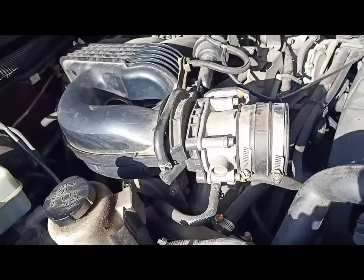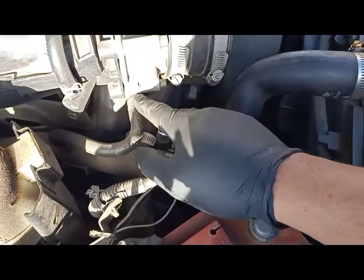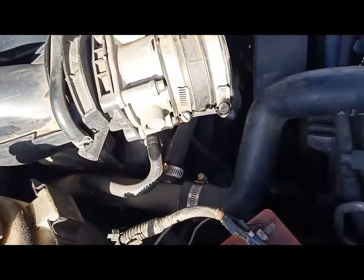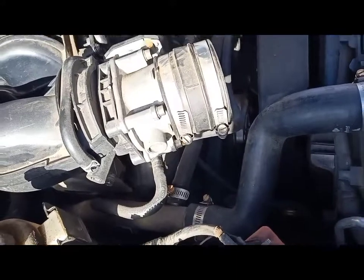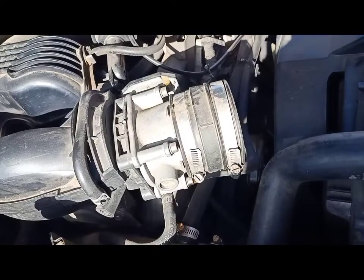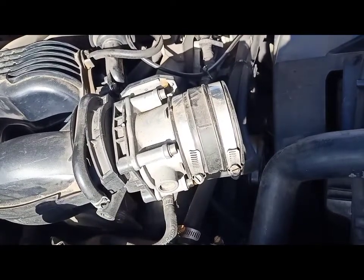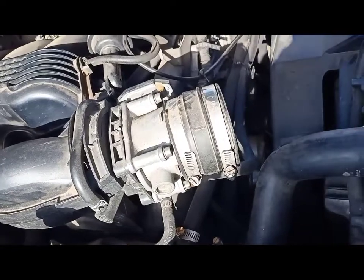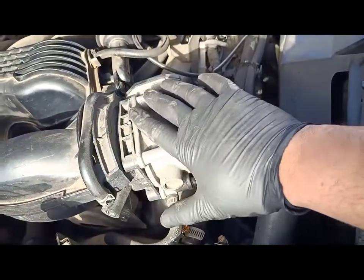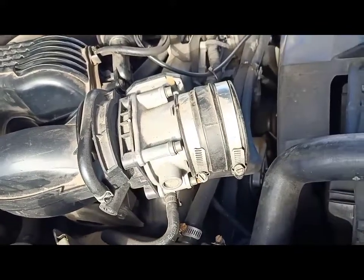We're going to remove the throttle body. There are a few coolant hoses going into the throttle body — one inlet and one outlet. If you don't want to remove those coolant hoses, because if you do you're going to lose some coolant and there's a chance air can get trapped in the system. So instead of removing those coolant hoses, I'm going to disconnect and remove the whole throttle body and just let it hang here.